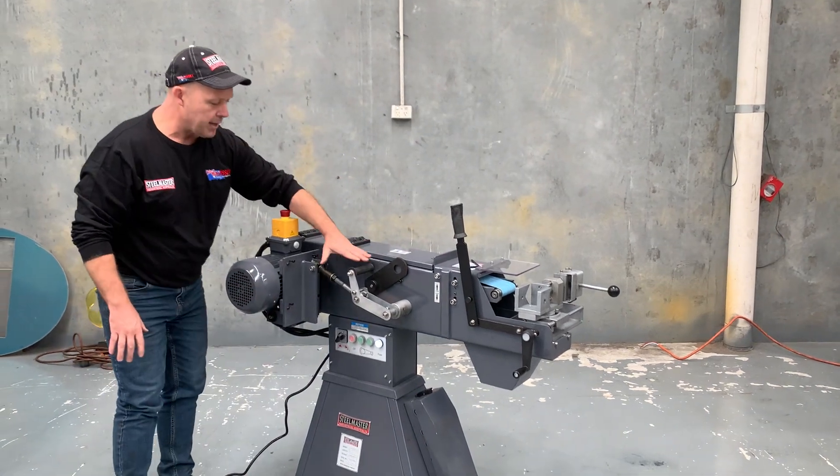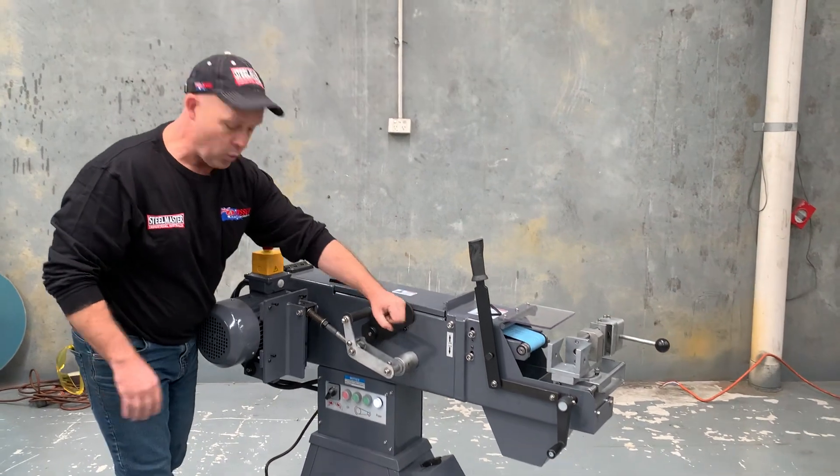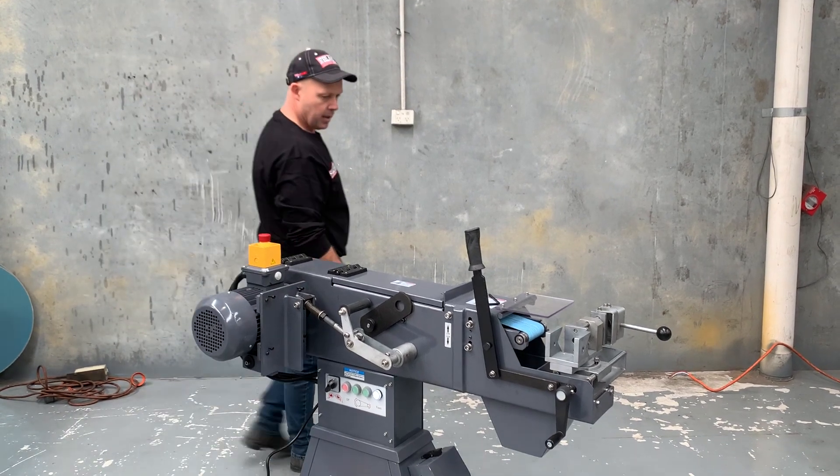Running around the machine, we've also got a quick-action release handle here. When you're changing your belt, simply move that forward — that actually pulls the motor forward so you can change the belt, making belt changing easy.